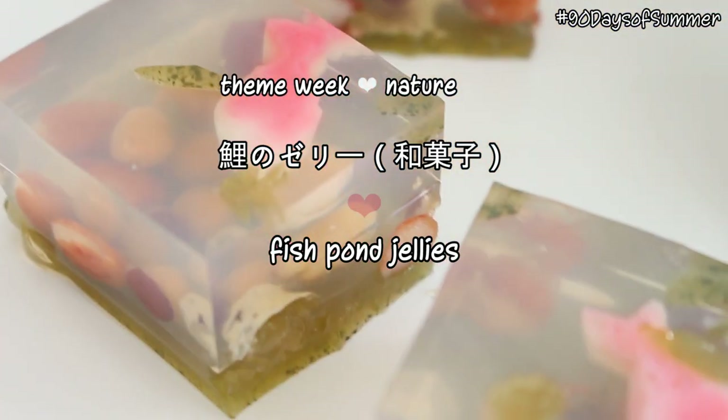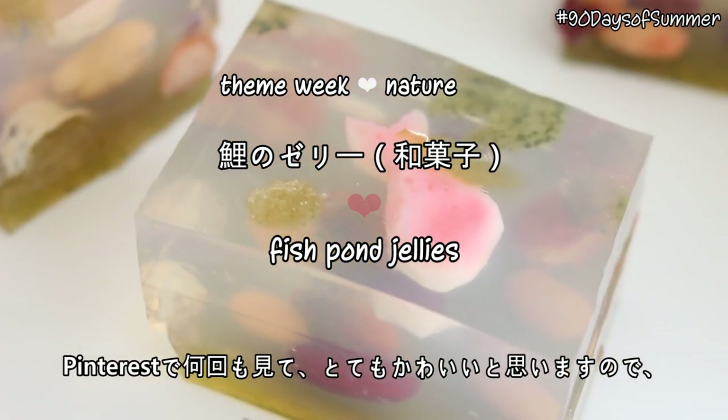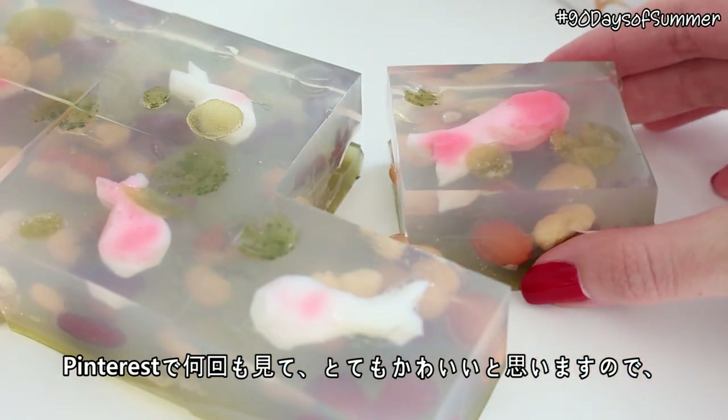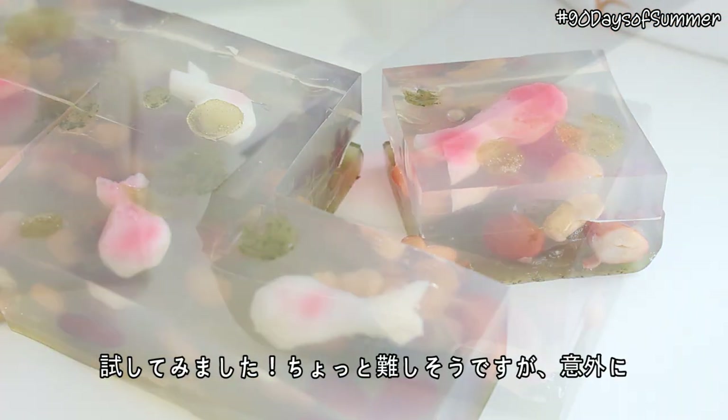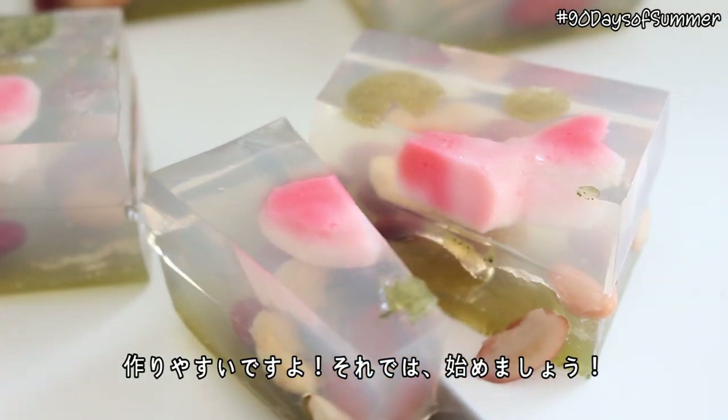Hi everyone! Konnichiwa minnasang! So today we're making little jellies that look like fish ponds. I've seen so many of these on Pinterest and I think they're so cute so I had to try it out. These might look intimidating but they're actually really really simple to make. So let's get started.